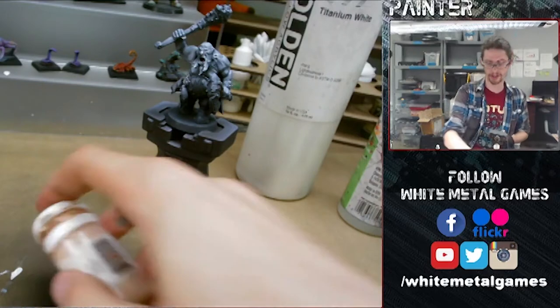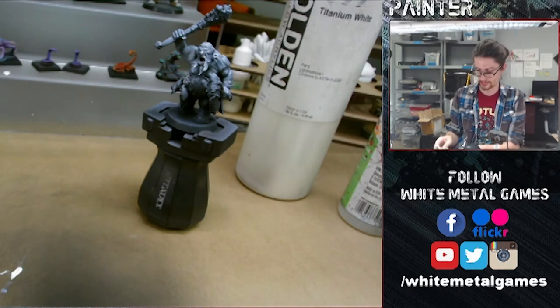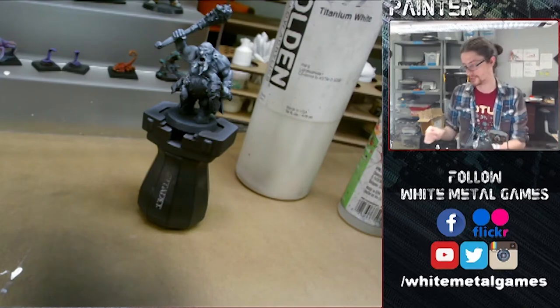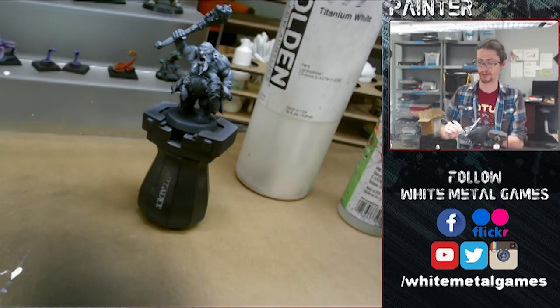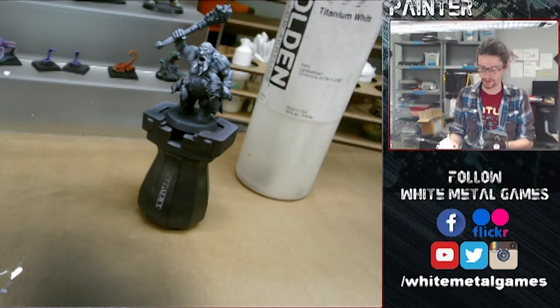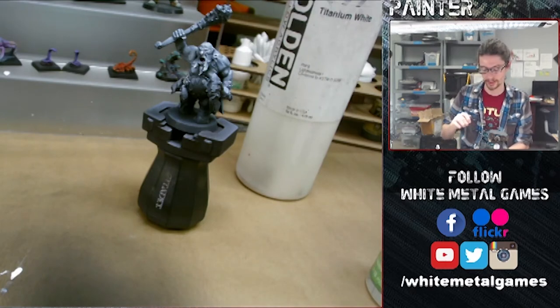We'll start with the Cardig Flesh here. I'm just going to be putting this into my airbrush. This is a P3 paint, so it's not airbrush ready, but that's okay — you just have to thin it down properly by adding a little bit more thinner than we would normally use. We're going to thin this down a bit more than normal to make sure it's a nice thin glaze. It's always better to slowly build these layers of paint up instead of trying to quickly apply one coat and be done with it.